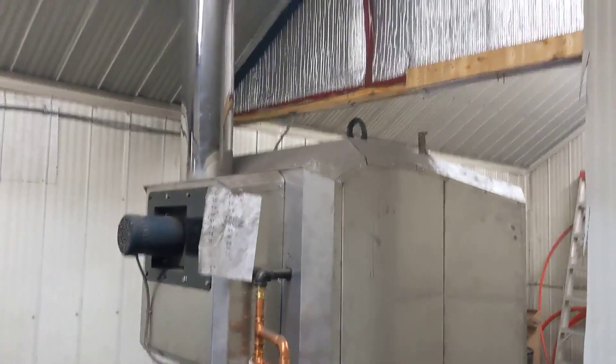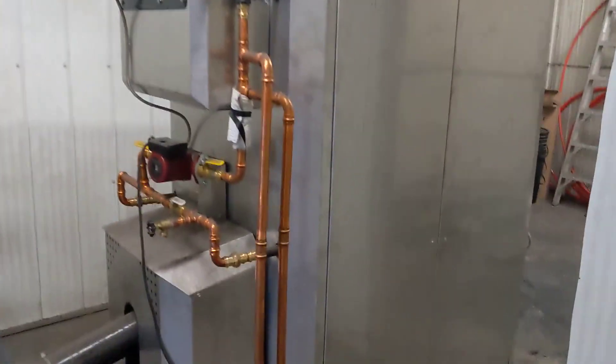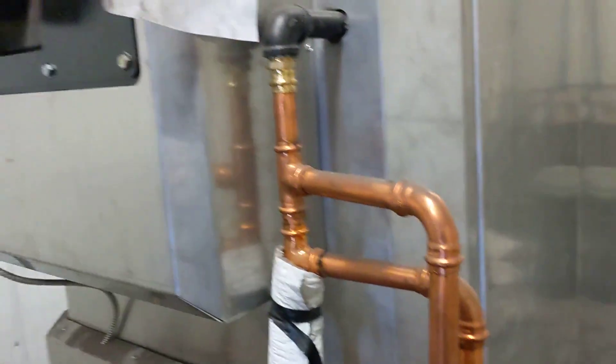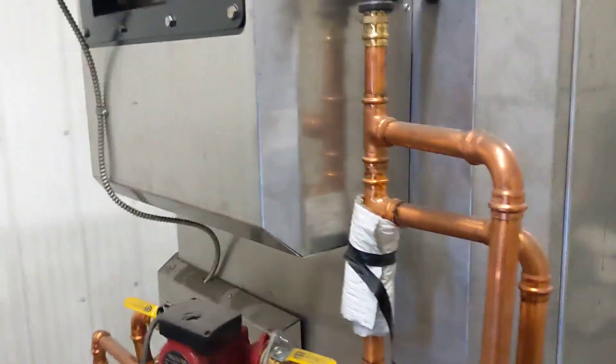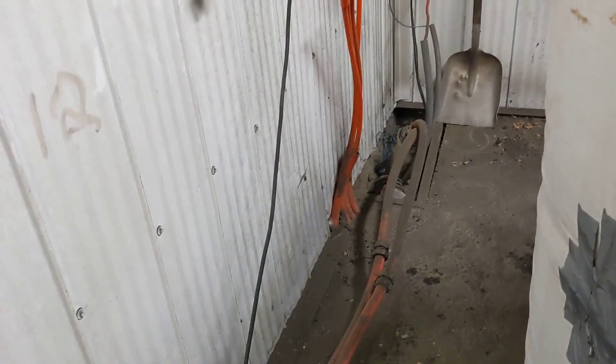This is the boiler — it's vented out the top, and I have one pump here. This pump just pumps in a circle from the supply of the boiler to the return, and then it goes out of these pipes through this pump here, through that one-inch line. That goes to the house, and from the house it goes to the shop. Pretty simple plumbing as far as that goes.